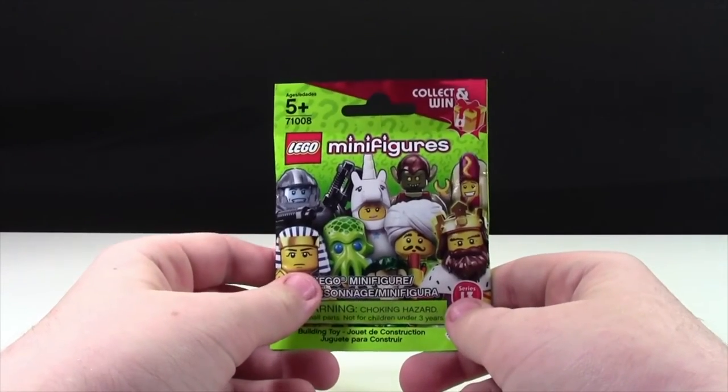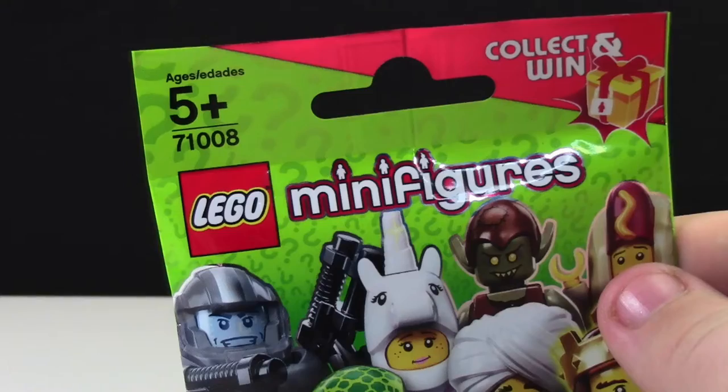Hey everybody, BrickLover18 here today with an unbagging of a Series 13 LEGO minifigure.